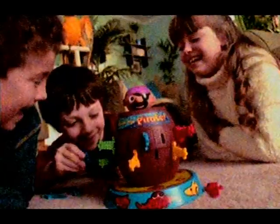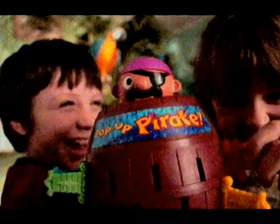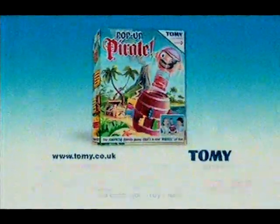Here's a game to treasure, me buckos — Pop Pop Pirate! Whichever lily-livered landlubber makes Pop Pop Pirate pop up is out of the game, but no one knows what's gonna pop out next. Shiver me timbers, Pop Pop Pirate is a barrel of fun. Trust to me!